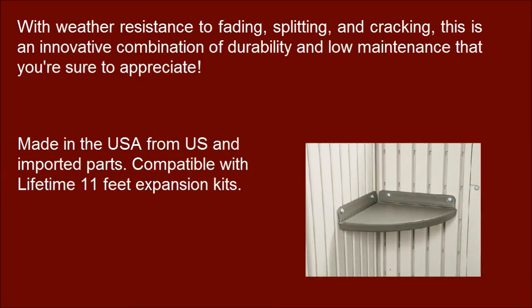Made in the USA from US and imported parts. Compatible with Lifetime 11 feet expansion kits.